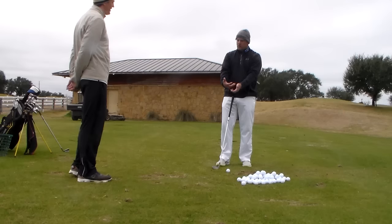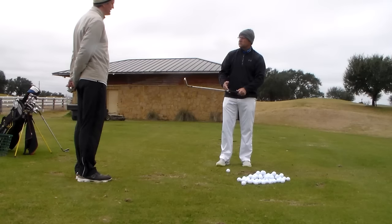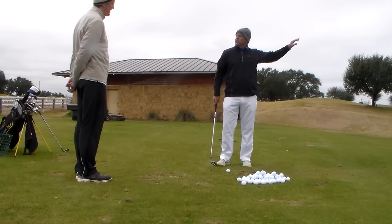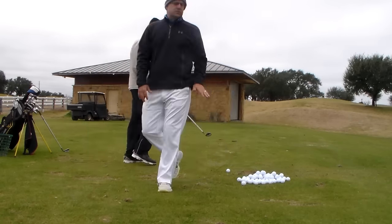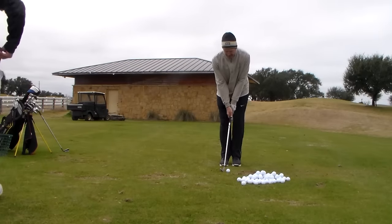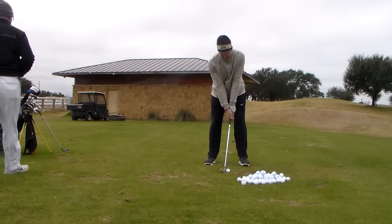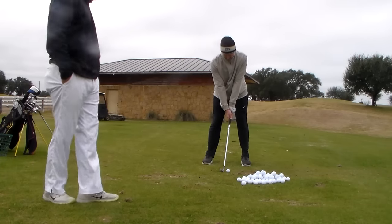We've got a lot of locked up energy in the arms in this area, but we can deal with that after we get the face right. Because the face is going to determine how well you play — you can hit it straight every time like you were last week. Look down at your grip though — you've got to get it.